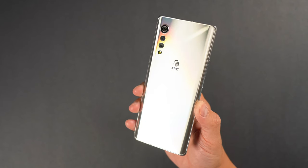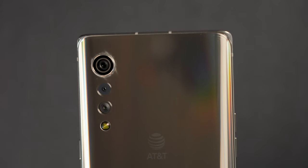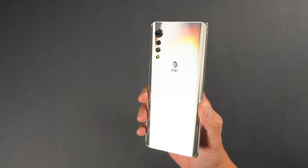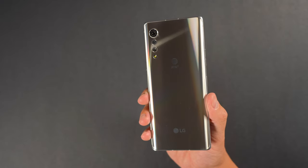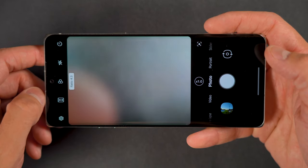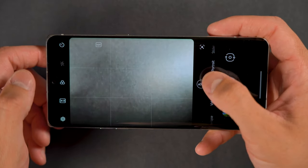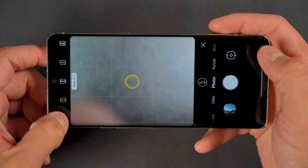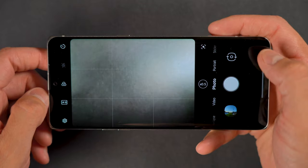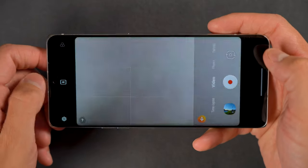Let's talk about the cameras on the LG Velvet. There's a triple camera array on the rear of this device. There's a main 48 megapixel f/1.8 wide camera that has 79 degrees of viewable area, an 8 megapixel ultra-wide f/2.2 that gives you 120 degrees of viewable area, and a 5 megapixel f/2.4 depth sensor providing roughly 81 degrees of viewable area. There's also a 16 megapixel f/1.9 standard sensor front-facing camera that gives you 73 degrees of viewable area. I wish the front-facing camera was a bit wider, because taking selfies with others can sometimes be problematic if you don't have long arms.